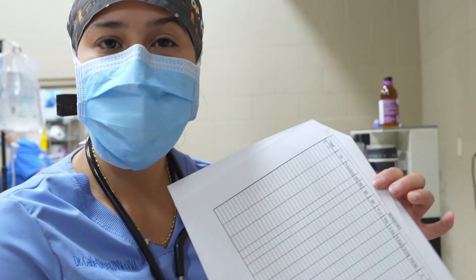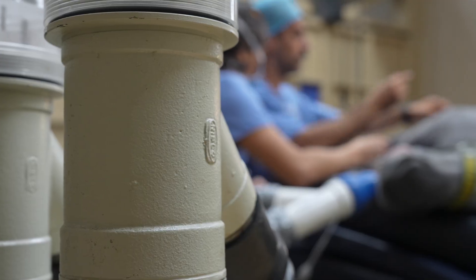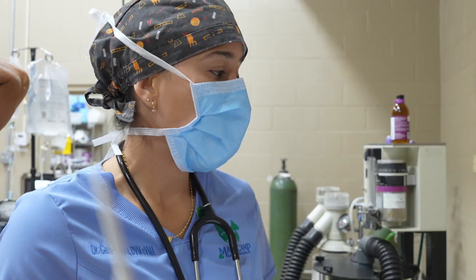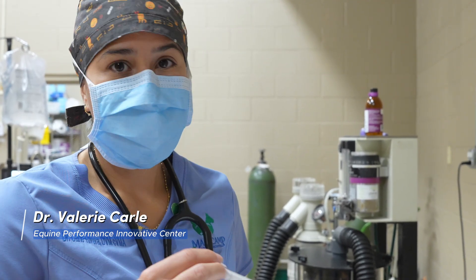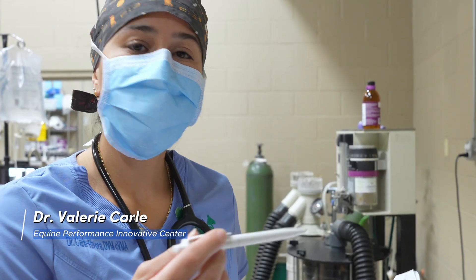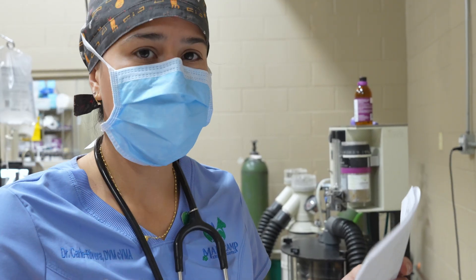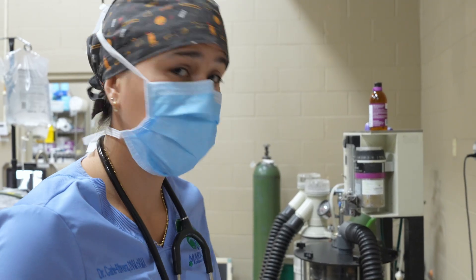This is the anesthesia monitoring sheet. It's really important for us to know the heart rate of the patient, the respiration rate, the oxygenation, and how much anesthesia they're receiving. This is all part of the medical record, and it helps us know if the patient is in a good induction stage or if we need to increase or decrease sedation. It's a good monitoring tool — you do it every five minutes.